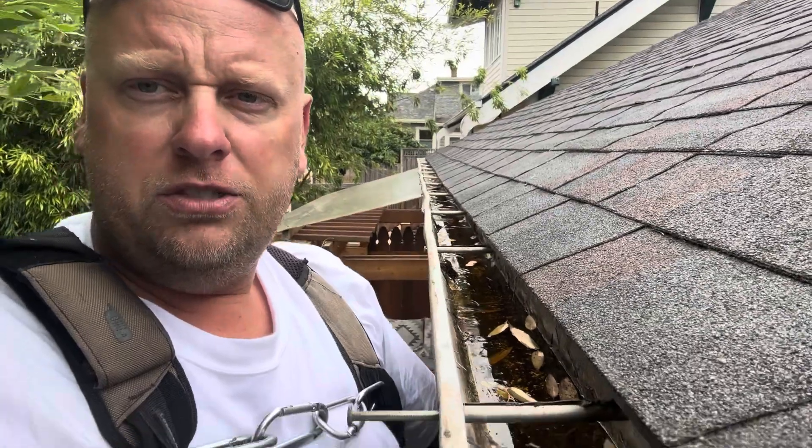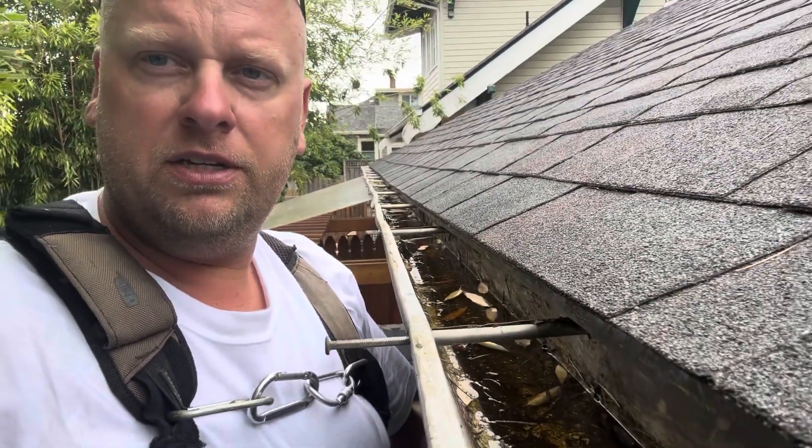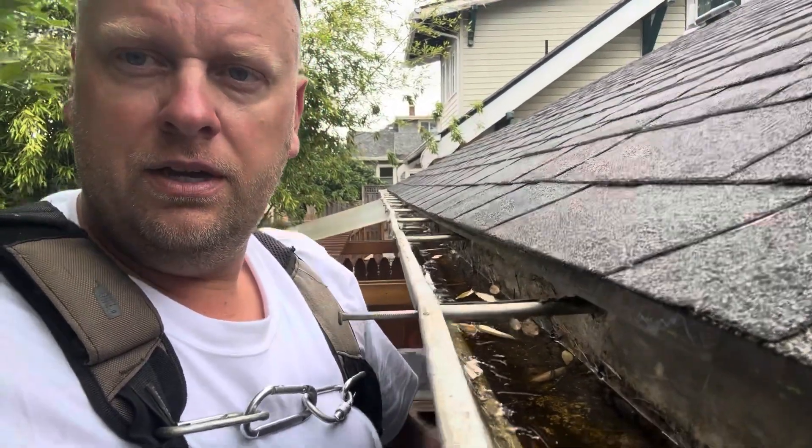Another beautiful day — it rained a little bit, sprinkled. Today we are dealing with this gutter that is not flowing.